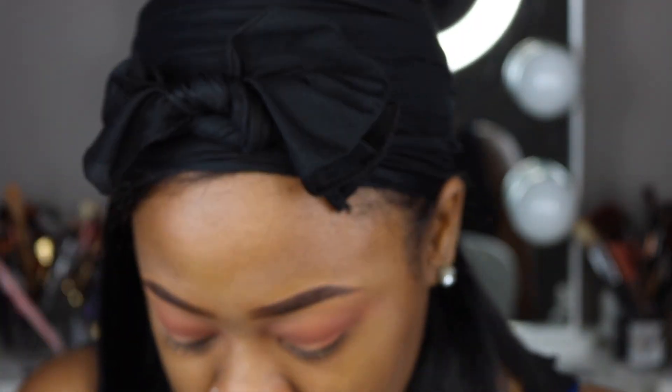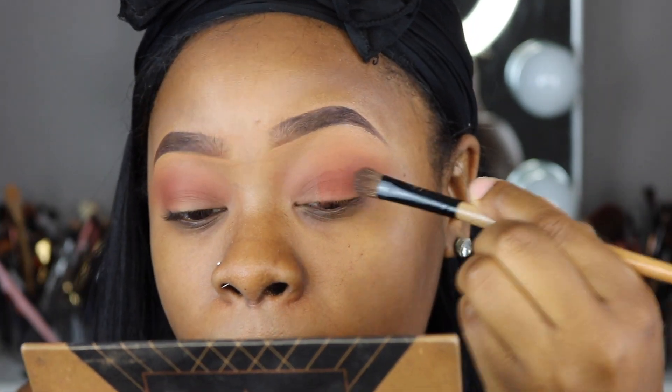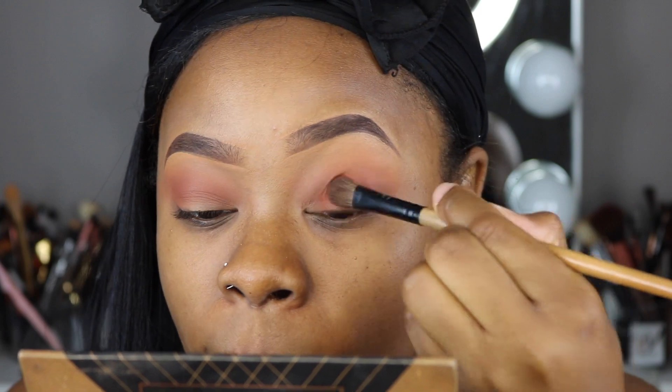I'm going to take this little fluffy shadow brush and go into the shade Cinnamon from the Ace Beautes palette. I'm just going to pat that all over my lid.